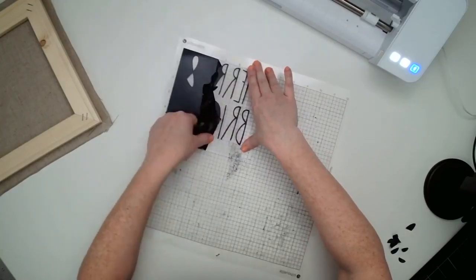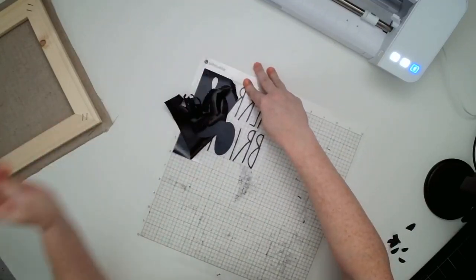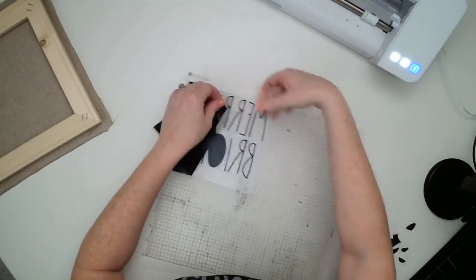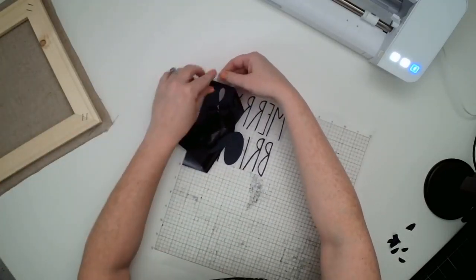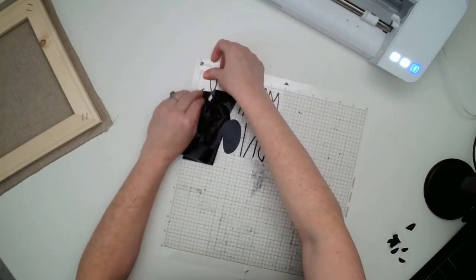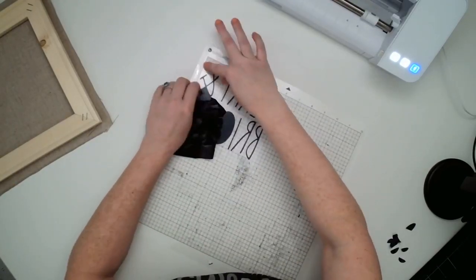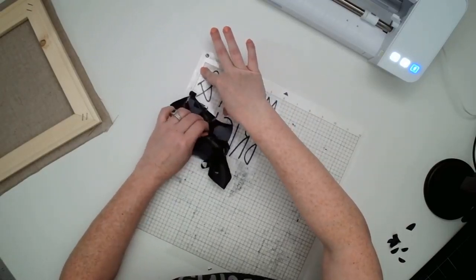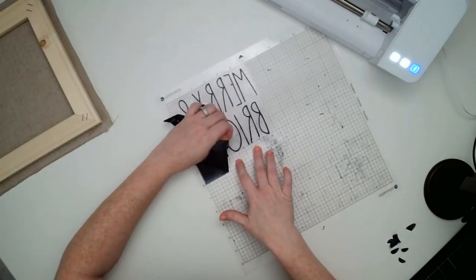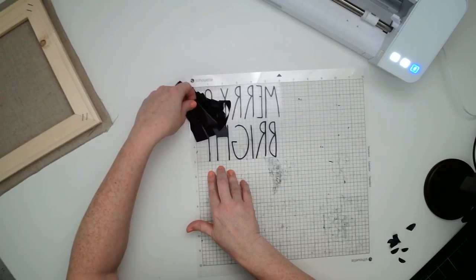What I like so much about EasyWeed is it is just that — very easy to peel off. Another thing you can do is take this HTV and put it on the lower platen of your heat press and weed it there. That warmth from the press will help to make the HTV a little more pliable and it weeds like a dream. But this is actually going very easily — I have my heat press on right here and it is coming off very nicely.